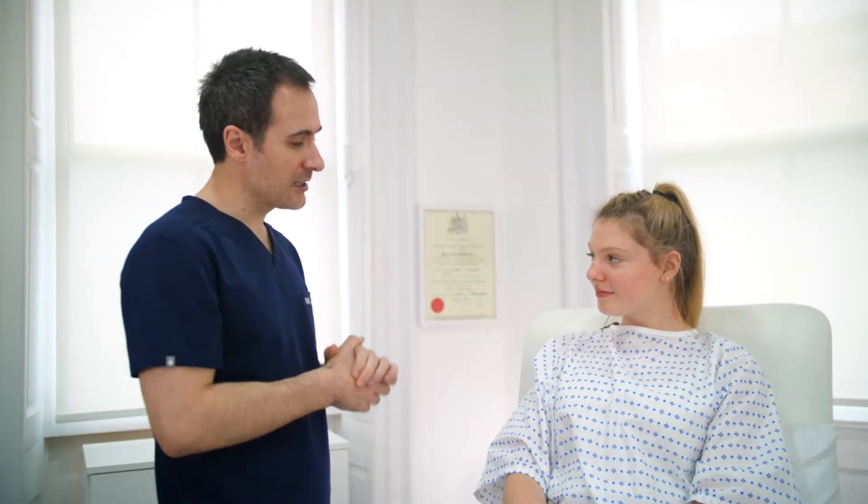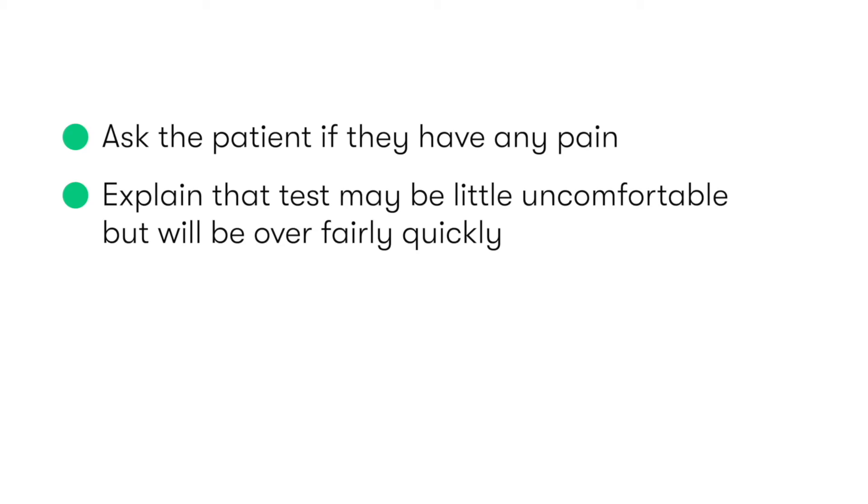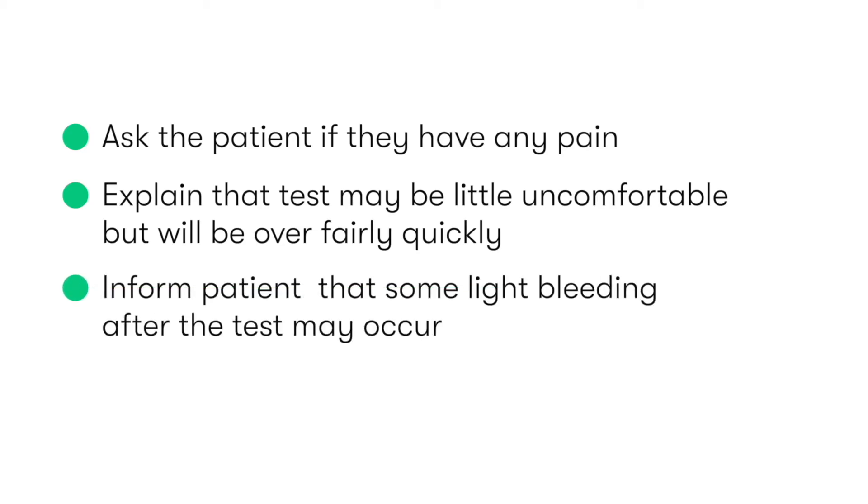After washing our hands, we introduce ourselves to the patient, then clarify their identity, check that the patient isn't pregnant, and explain what the test involves and why it's being performed. We should also ask the patient if they have any pain, before explaining that the test may be a little bit uncomfortable but will be over fairly quickly, and also explain that they may experience some light bleeding after the test has been completed. Finally, we then obtain the patient's consent.